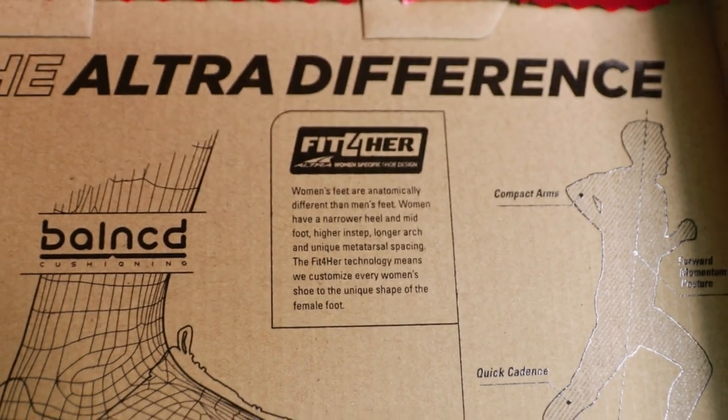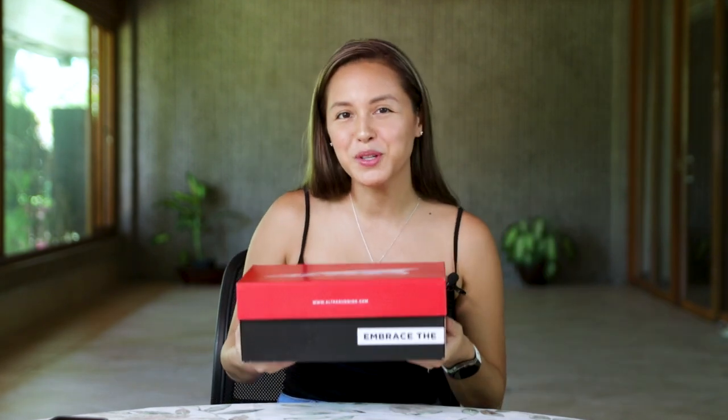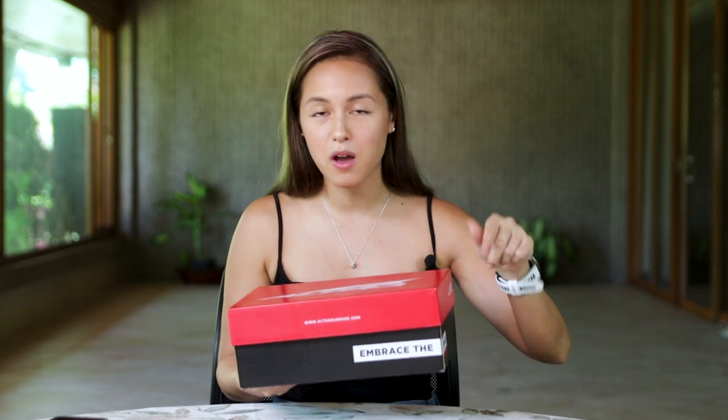Two other things that Altra specializes in, if you're a woman, are the Fit For Her technology and the Balanced Cushioning. It says right here in the back: 'encourages low impact landing with a bent knee and soft foot strike.' So without further ado, let's see whether the shoe is nice enough, attractive enough, and has all the features to support excellent performance.